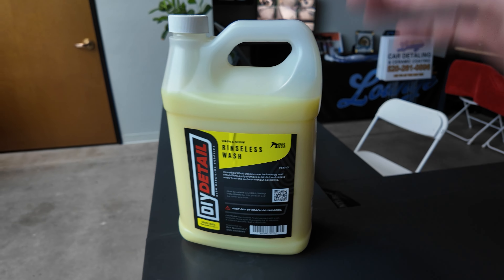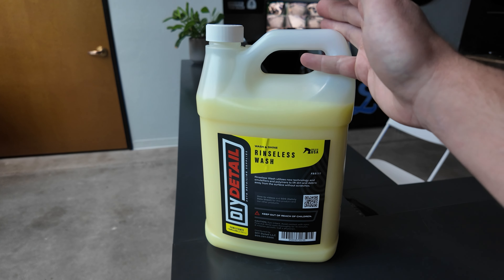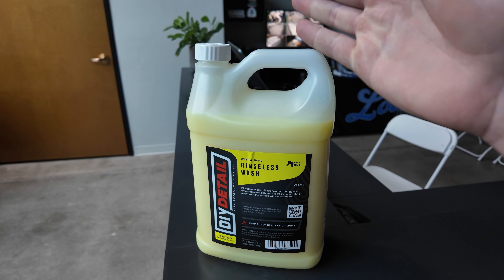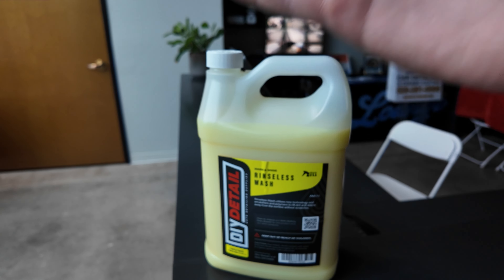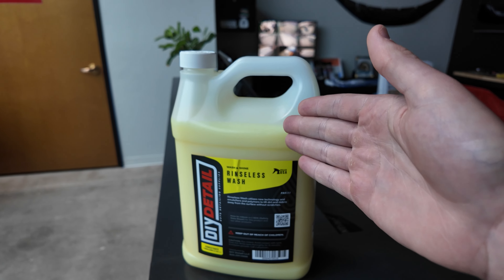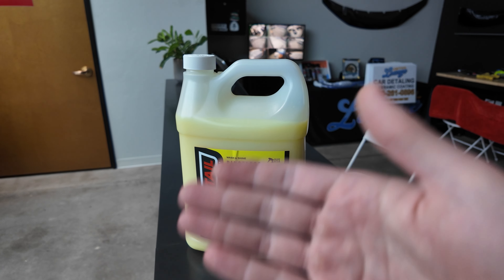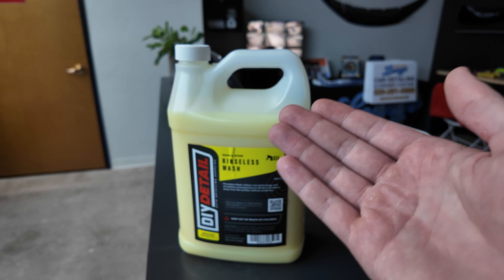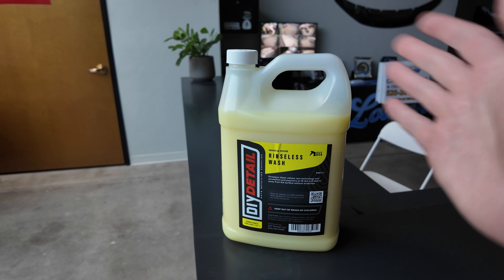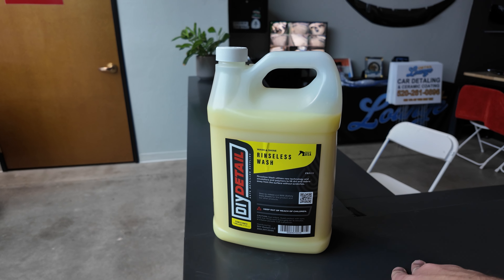If you're not familiar with how to use a rinseless wash, it's very easy. You dilute it 256 to 1 with water, then spray it on the car or go panel by panel. You can use sponges, but what we're using today is some really clean, brand new microfiber towels. You wipe the solution on, dip it in the bucket, and then just dry it — it's really that easy.